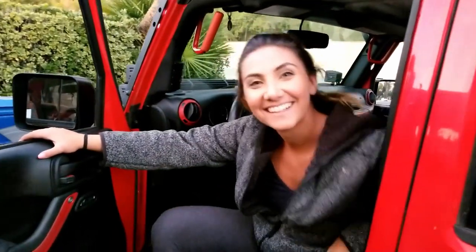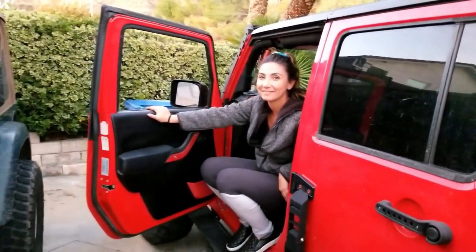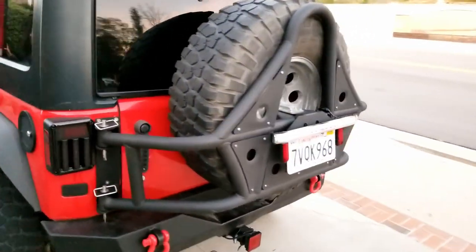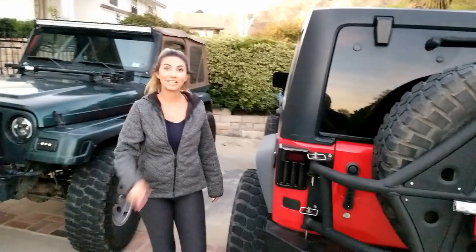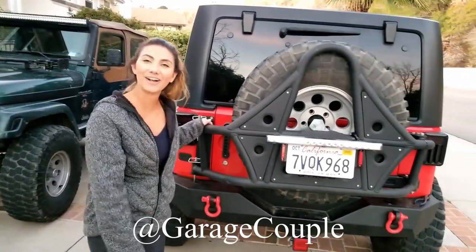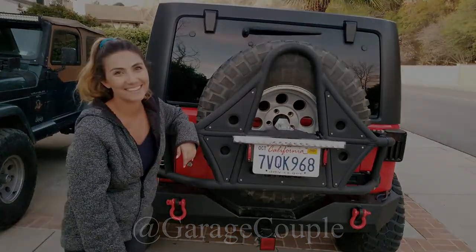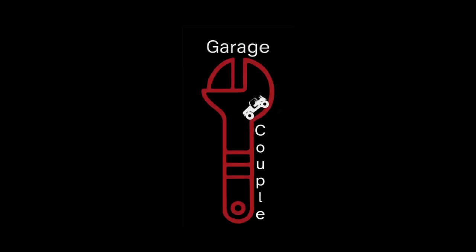Thank you all for watching — it has been an absolute blast filming this. I hope it helps you out while you wire in your tire carrier delete or with your DV8 tire carrier. Make sure you subscribe to our channel, hit the thumbs up button, and check out our Instagram at GarageCouple for our daily life in the garage. Thank you, and I'll see you soon!